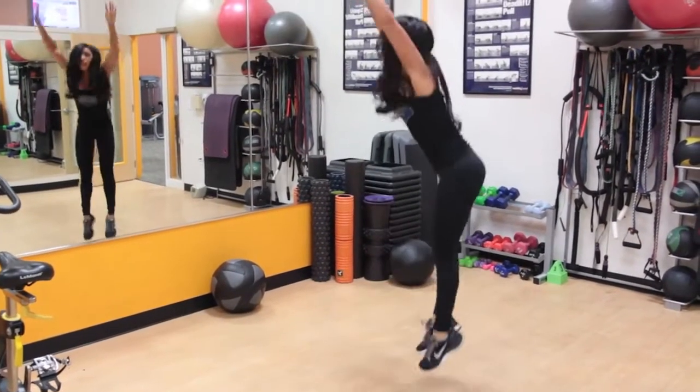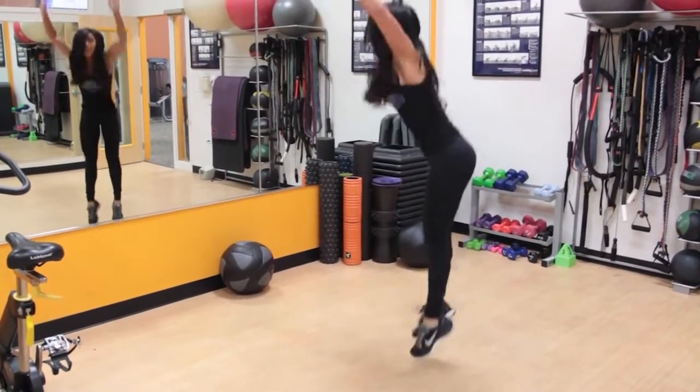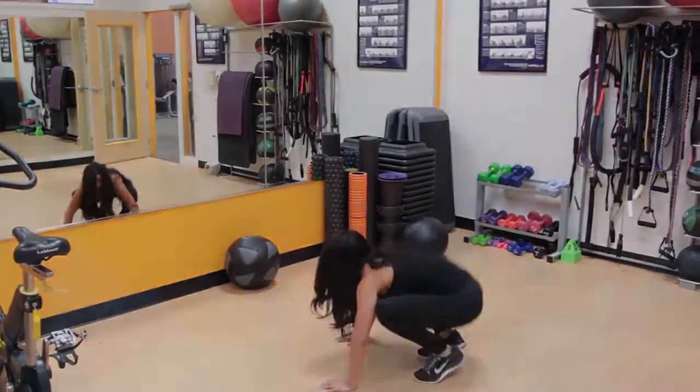Finish the exercise by jumping in the air and bringing your hands over your head. This will be considered one complete rep. Repeat for the designated number of sets and repetitions.